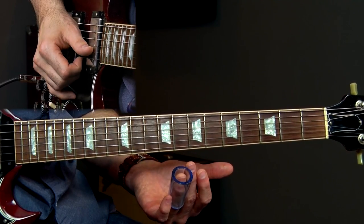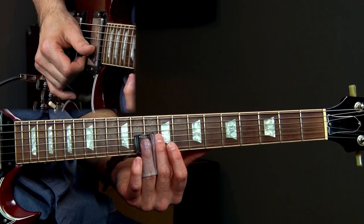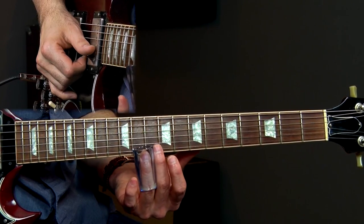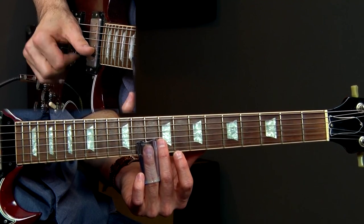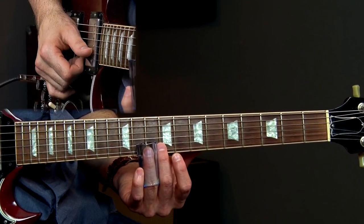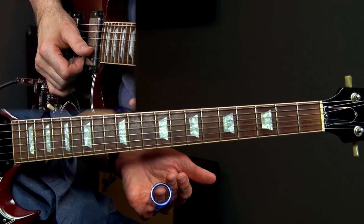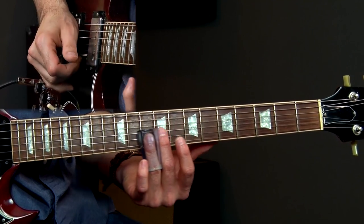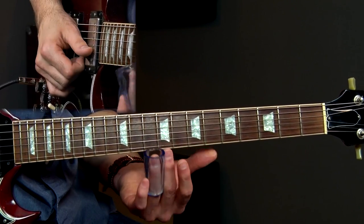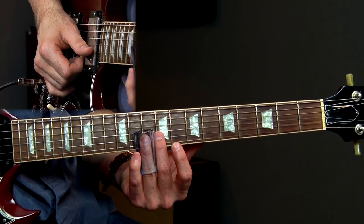Then sliding in to the 10th fret. So sliding back — 10, 10 on the B — now sliding in to the 10th fret on the high E, and then striking that 10 again. It doesn't sound very difficult, but the timing and execution are extremely critical in playing this. On the 4th count, strike that 10th fret — that's the root note, the D note, the key we're in.